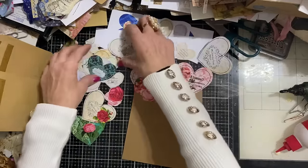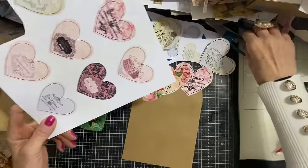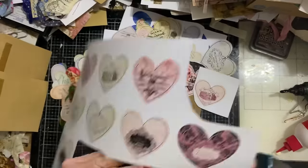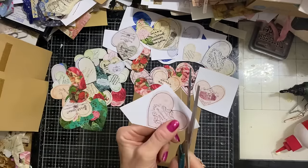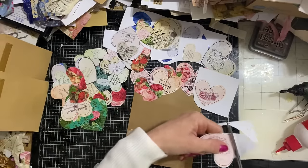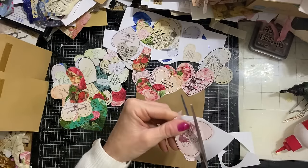I might have to cut another one out. I've cut out loads and still don't appear to have quite the right ones that I need - isn't that just so typical? You think you're being really organised and then no. So let's just cut out my heart. I probably need two, so I'll cut this one out as well.